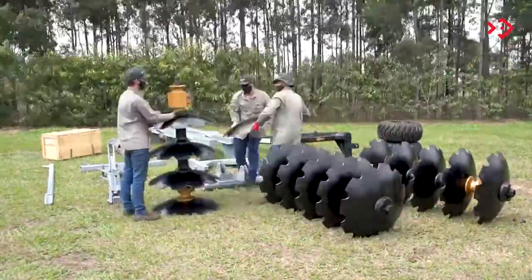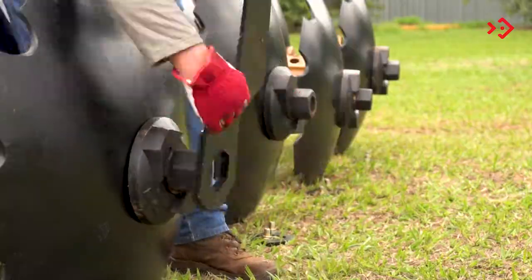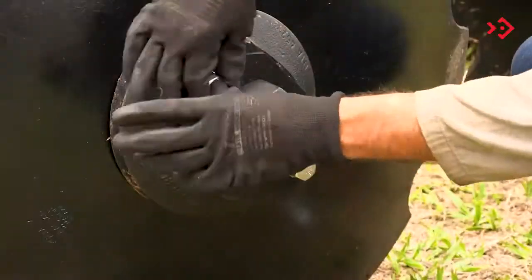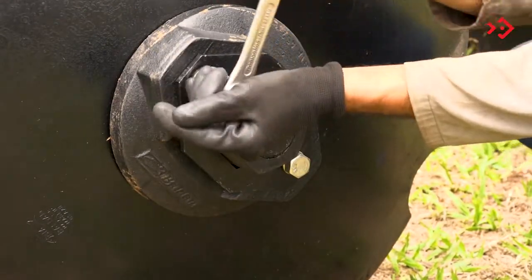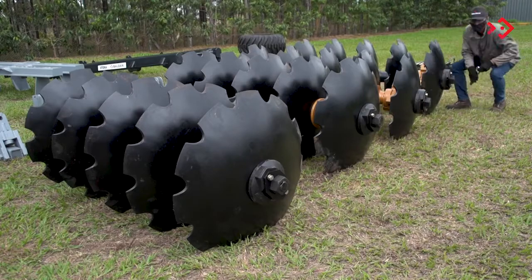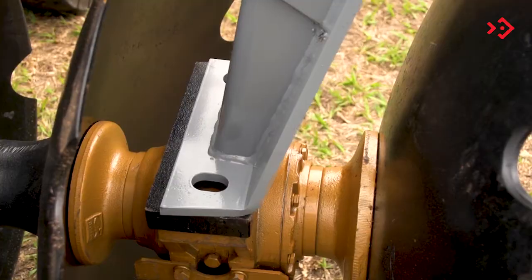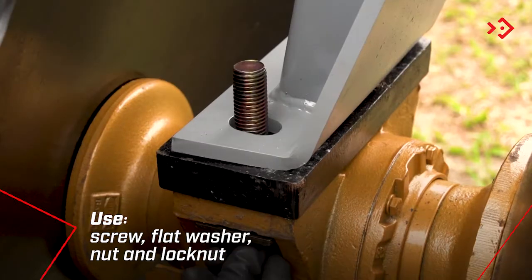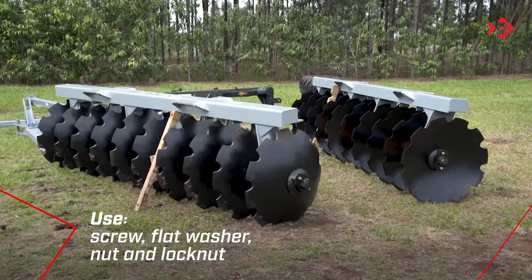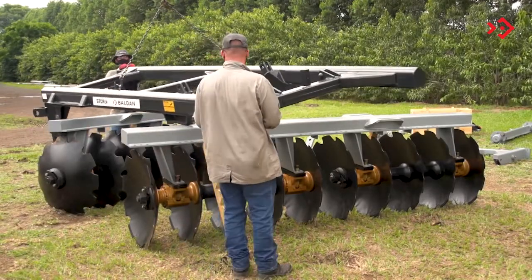Repeat the process for all sections. Then, place the front and rear frames on the disc rollers.